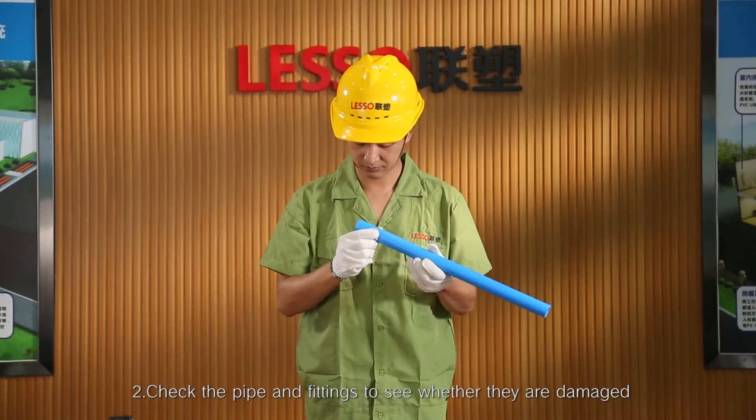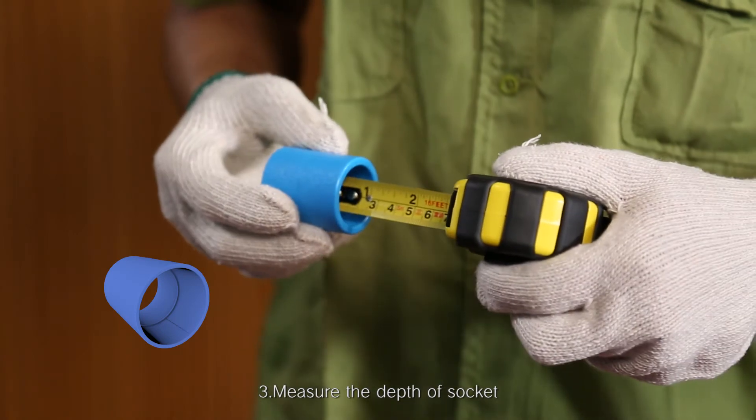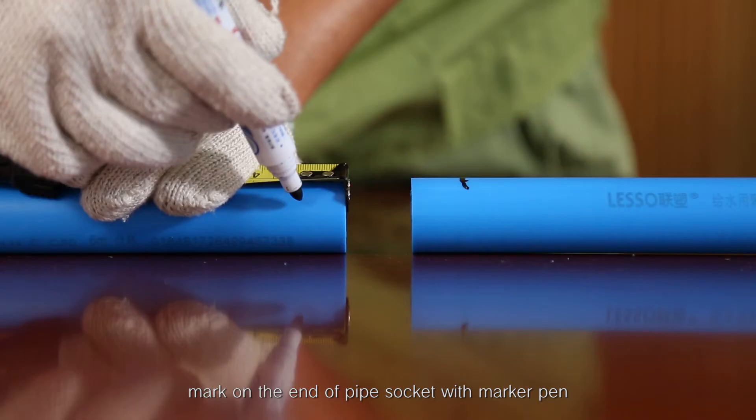Step 2: Check the pipe and fittings to see whether they are damaged. Step 3: Measure the depth of socket and mark on the end of the pipe socket with a marker pen.